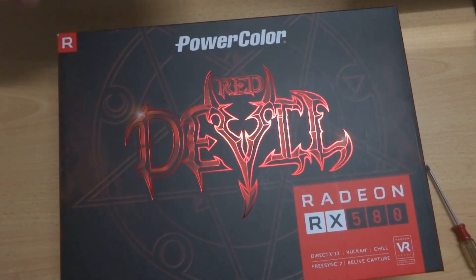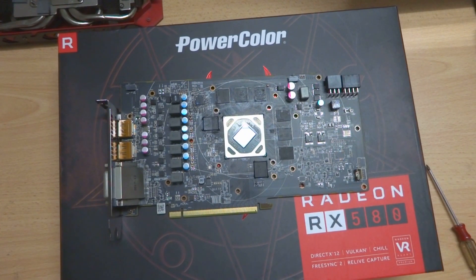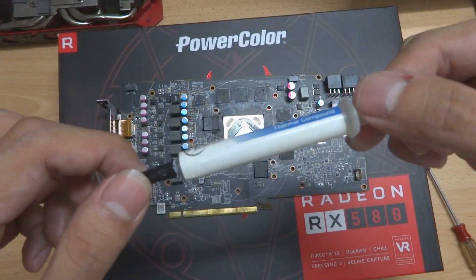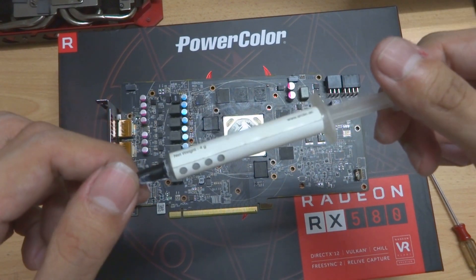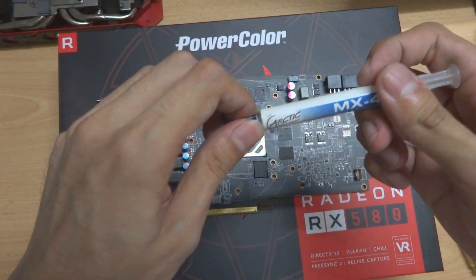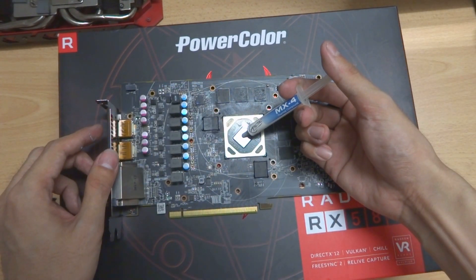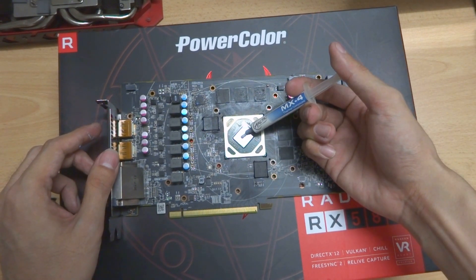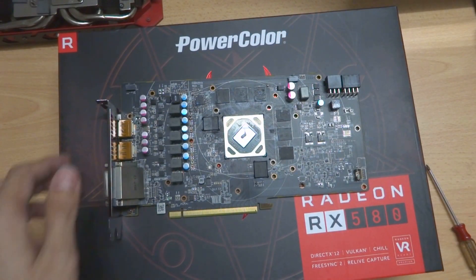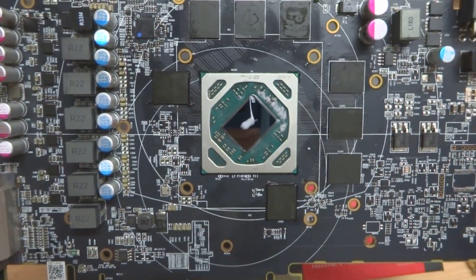Now let's get back to our GPU. We are going to apply some thermal paste back onto the GPU chip. What I have here is Arctic MX-4 thermal compound — this is a very good thermal compound. What we'll do now is apply a tiny bit of thermal paste on it. About this size — maybe a bit too much, but this will definitely be enough to cover the GPU.